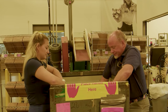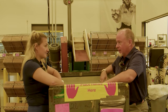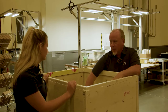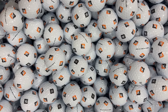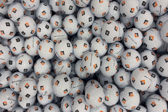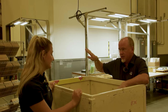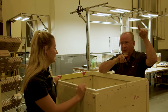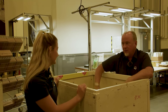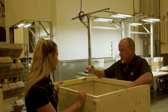The good balls move on to be sleeved and packed in dozens. In Scott's 17 years with the company, the product mix has shifted dramatically — from 95% white ball production to now roughly 50/50 between white stock balls and balls with some kind of visual technology or decoration.